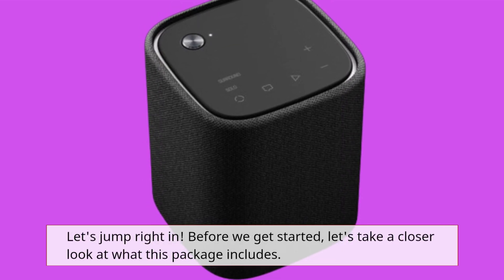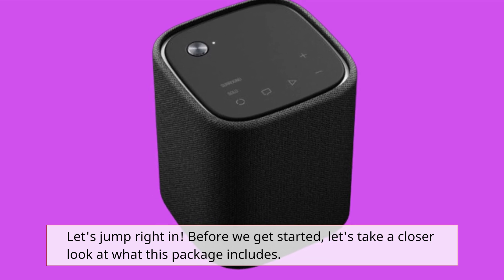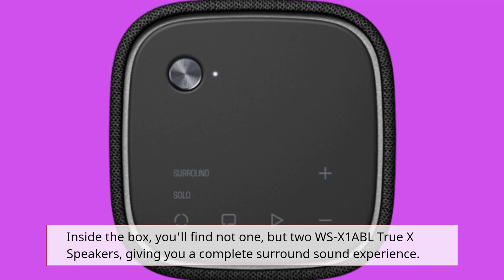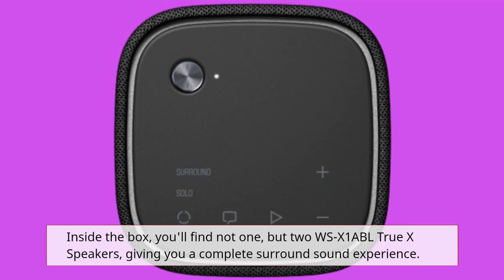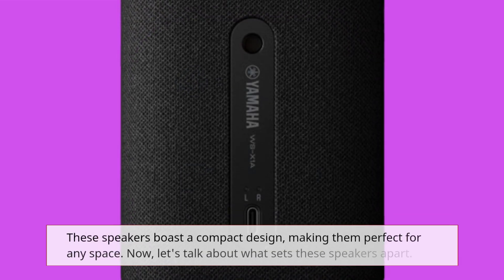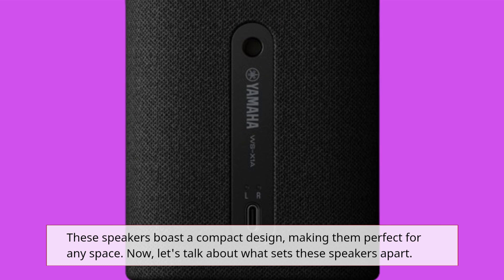Before we get started, let's take a closer look at what this package includes. Inside the box, you'll find not one, but two WSX-1A BL TrueX Speakers, giving you a complete surround sound experience. These speakers boast a compact design, making them perfect for any space.